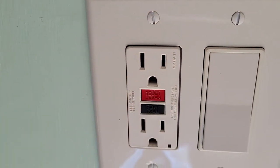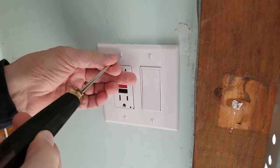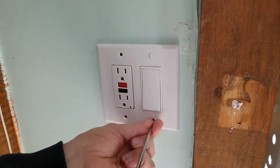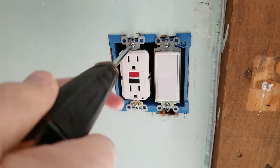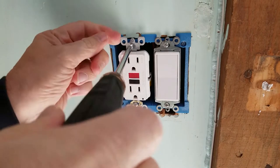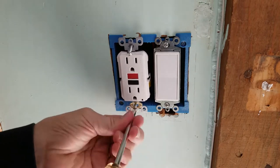We have no power, so it's okay to open this unit up. Using a 3/16-inch flat blade screwdriver, we remove the screws for the cover. Next, with a number two Phillips screwdriver, we remove the screw from the top and bottom that hold the receptacle outlet in place.